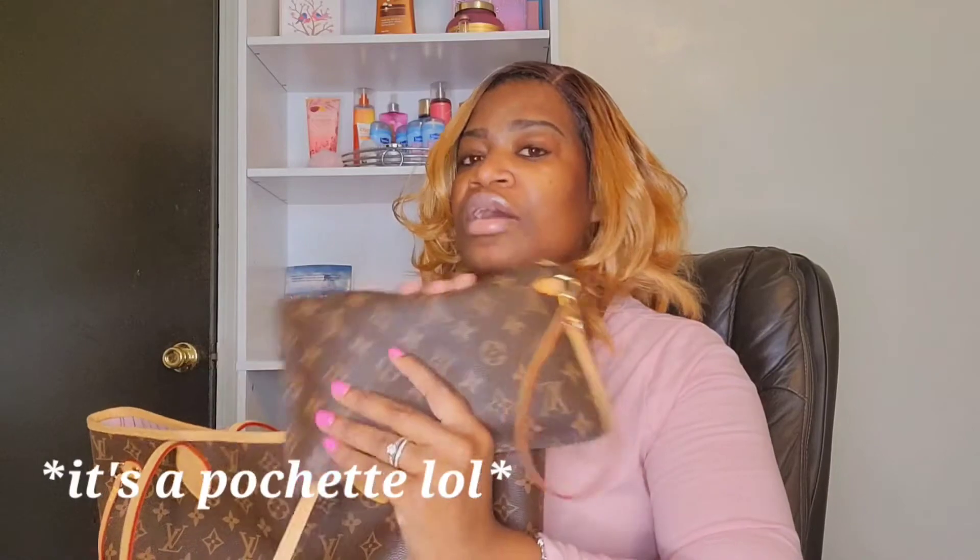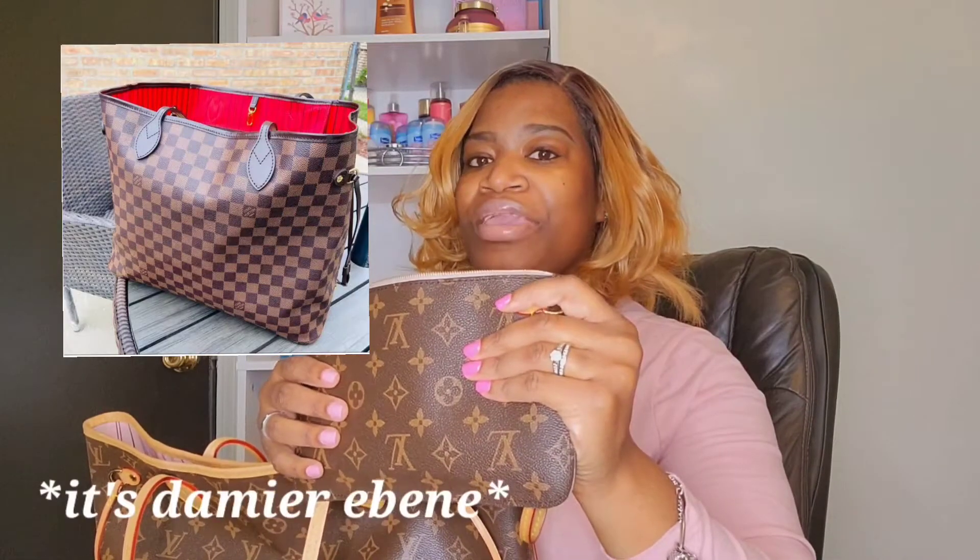We're pulling out the pochette — I just call it a mini bag because it did come with the purse. It is Rose Ballerine on the inside as well. They do have different versions — you can get it without the monogram and just with the squares, which I think is the Damier print. You can get it with the red inside or you can get it in khaki with the pink or red inside, but I just knew I had to have this exact one.